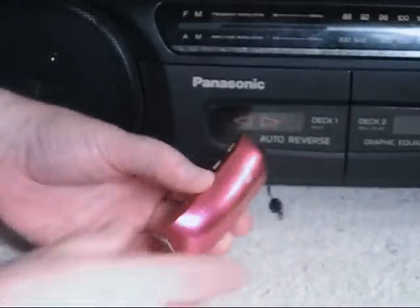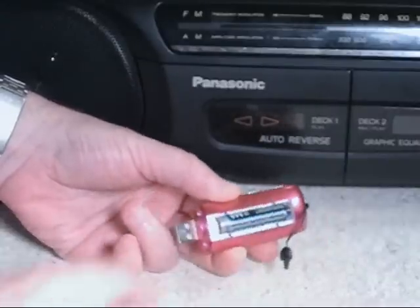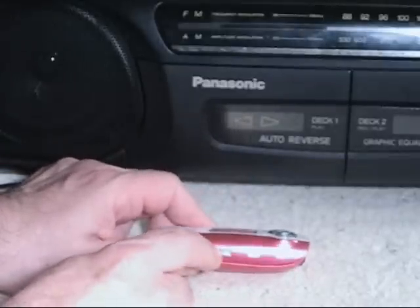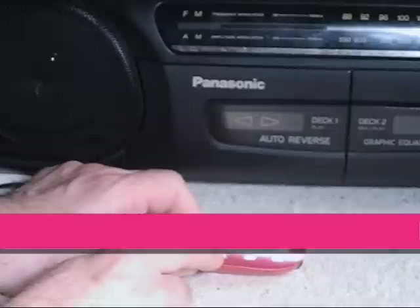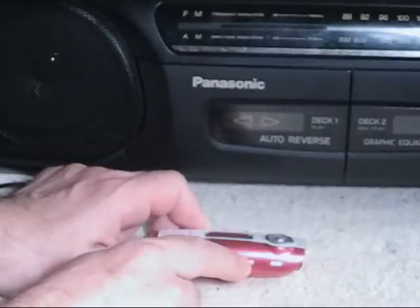I got it at a discount store. It has one battery located here — a triple-A battery. And it has a couple of functions. It has a hold function, which I haven't figured out what that does. It has a menu function with several options, including an equalizer.